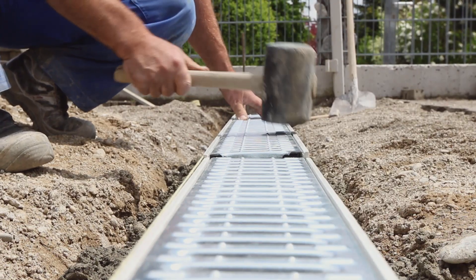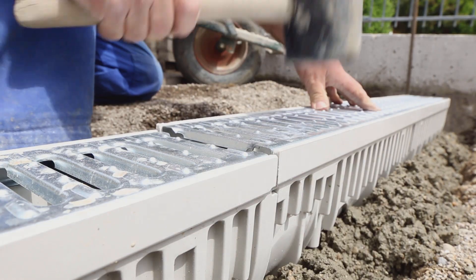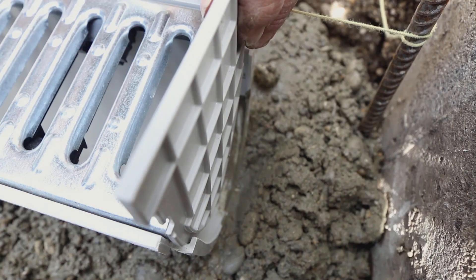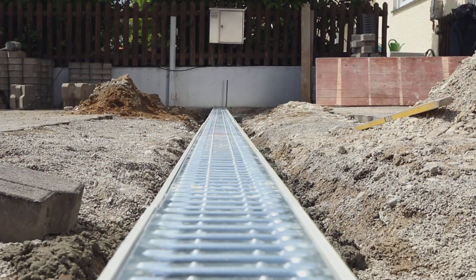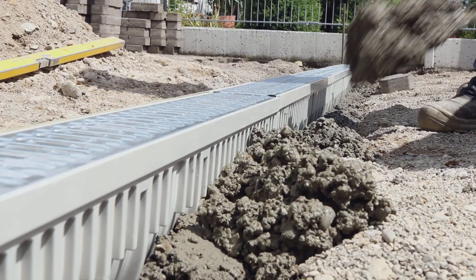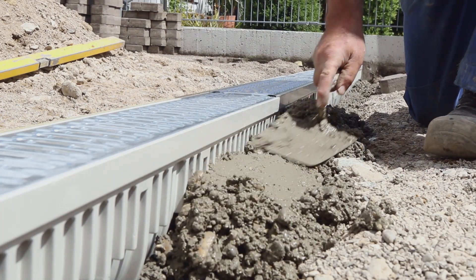The opening is firstly pushed over the drainage pipe. Channel installation can then be continued in the desired direction. The channel ends are closed off with end caps to protect against the entry of soil and dirt. After the complete drainage channel has been set into a concrete bed, the space on either side of the channel section is filled with lean concrete.